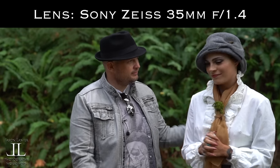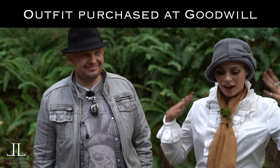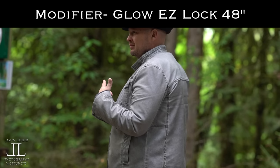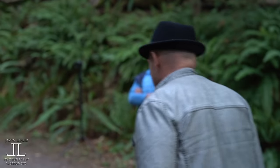You want to tell them about your styling, sister? Goodwill special and dead moss on the ground. That's about it, my friends. We're using the EZ-Lock 48 Octa Quick Soft Box — who makes this? Easy Pop? Jiffy Pop? Glow. Whoever makes Glow.